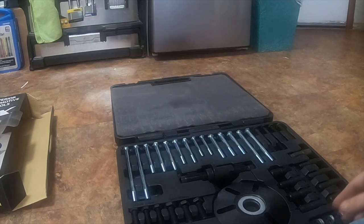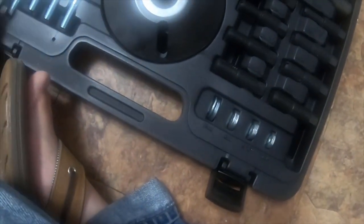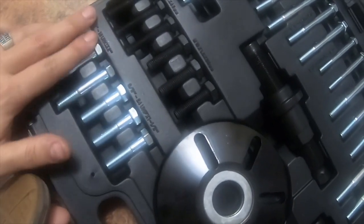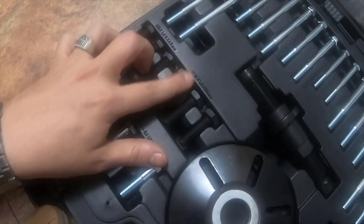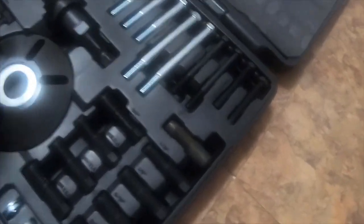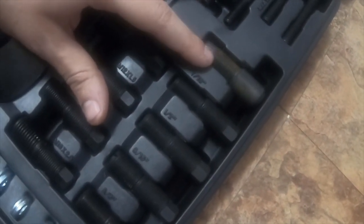It comes with washers — 10mm, 8mm, 5/16, and 1/4 inch. Comes with 3/8 bolts: 3/8 by 24 and 3/8 by 16 by half inch — those look like fine thread, these are coarse thread. Also comes with M8 by 1.25 by 45mm bolts, M10 by 1.5 by 35mm bolts, 3/4 inch, M12 by 1.5, 14 by 1.5, and 16 by 2.0, plus 7/16, 1/2 inch, and 9/16 and 5/8.